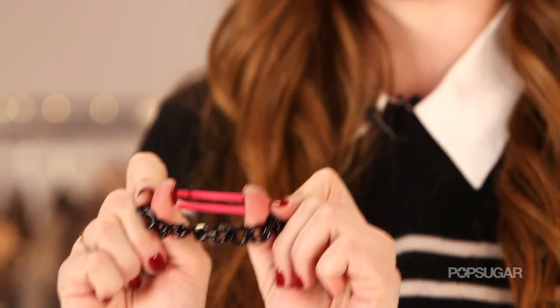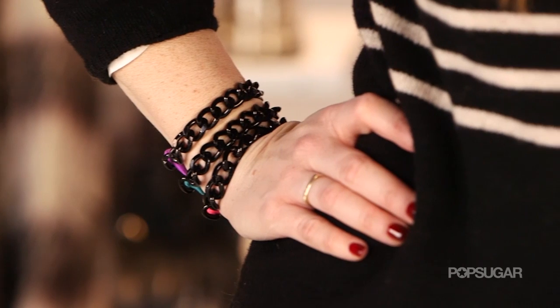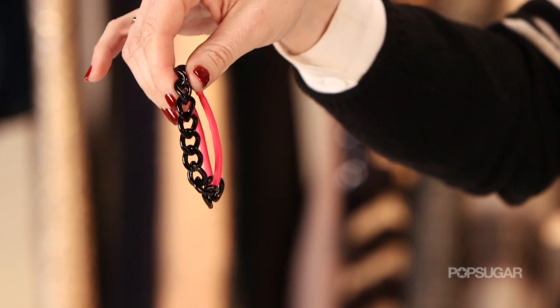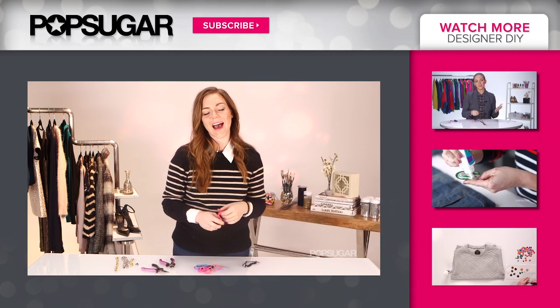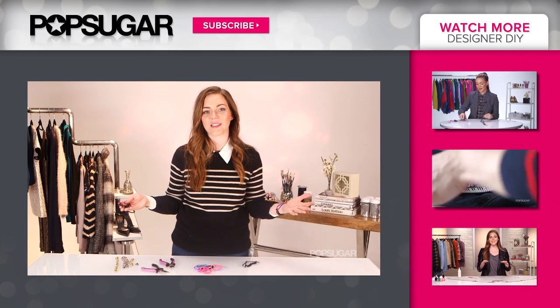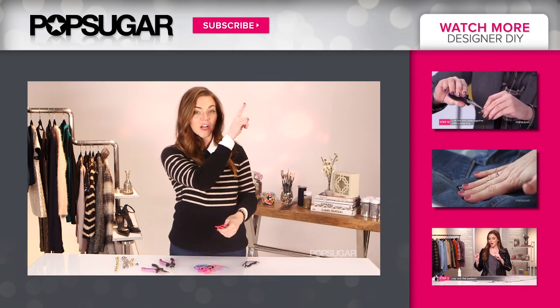In just two or three steps, you now have your very own chain hair tie bracelet. This is a really cheap and easy DIY — it makes great gifts, good stocking stuffers, and you can even make it with your friends. I'm Allison McNamara, and keep watching here on Pop Sugar Girl's Guide for more great DIYs. Check my other ones out here.